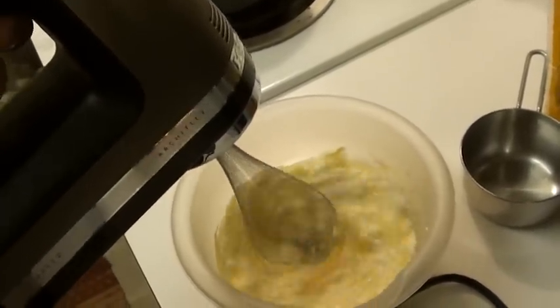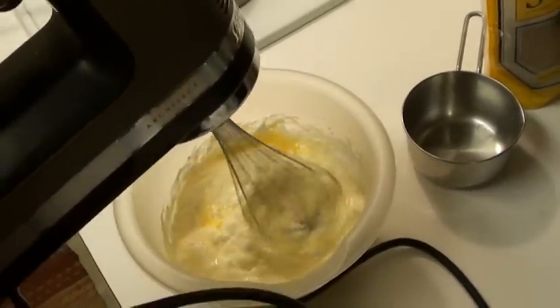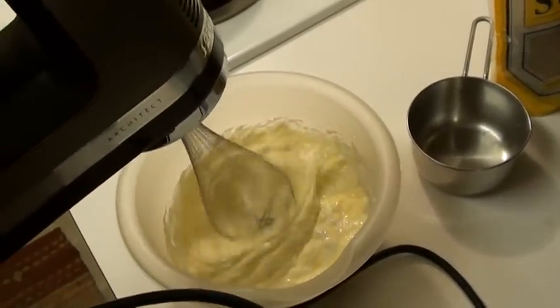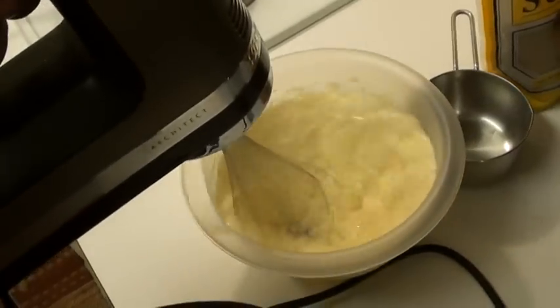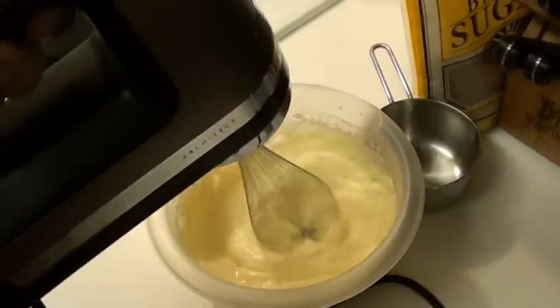Oh yeah, look at that. Step it up, yeah, look at it go crazy. And we ain't no whippersnappers around here — we drink beer while we make cupcakes.